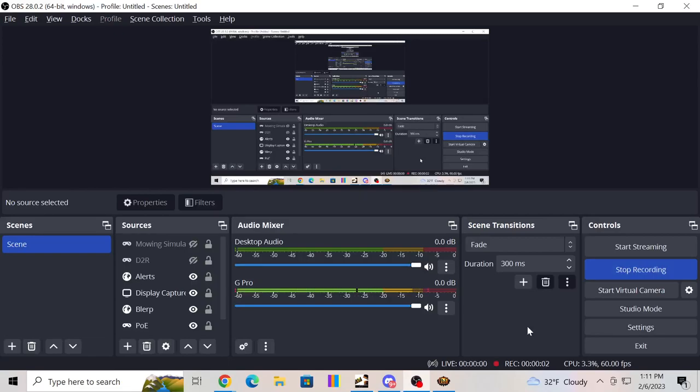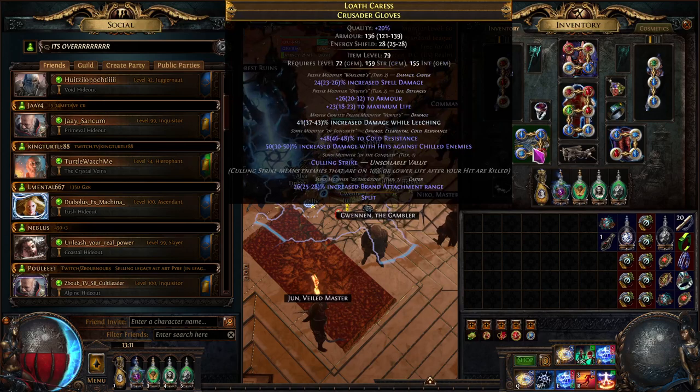Hey, what's up guys — got another crafting video today. We're going to take a look at some gloves for storm brand builds. That's kind of a tough craft, so let's jump into it and walk through how it's done. The gloves in question — these ones right here — have warlord spell damage, we hit armor and life on an exalt slam, trying to go for life damage while leeching craft, temple suffix, cold res, damage against shielded enemies, warlord calling strike, and brand attachment range.